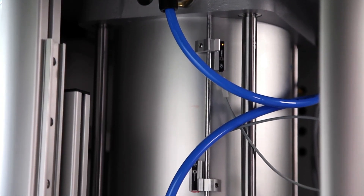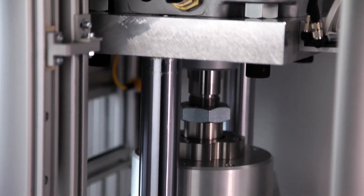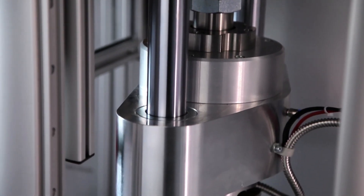The RPA Elite's variable high-pressure pneumatic system guarantees consistent sample history and uniform die sealing.